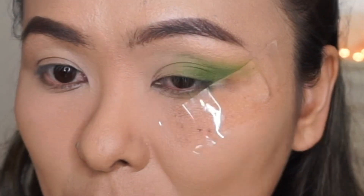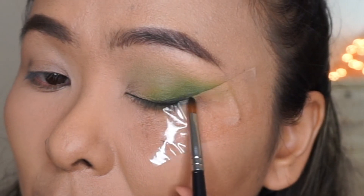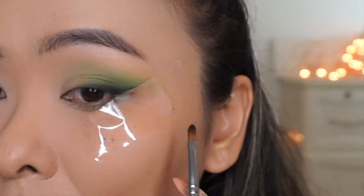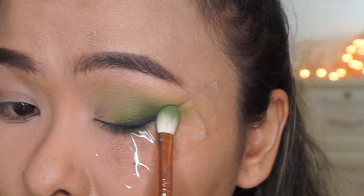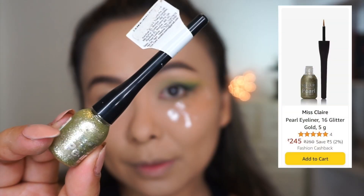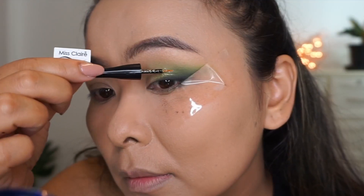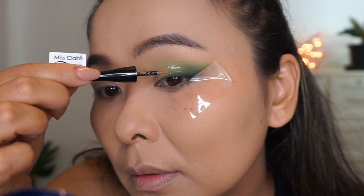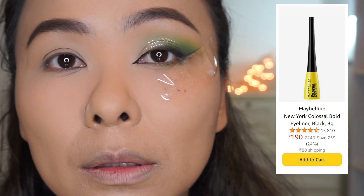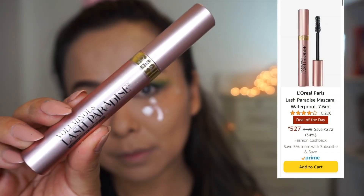Then I'm taking black eyeshadow and smudging it out where I would normally apply my eyeliner. Finally, I'm taking the green shadow again and blending everything out — and this is so easy because of the tape, giving a nice clean line. Then taking Miss Claire's Pearl Eyeliner, I'm applying it to the center of my eyes, which gives a beautiful glittery effect. Next, I extended the inner corners of my eyes and applied a very thin line across my lash line.